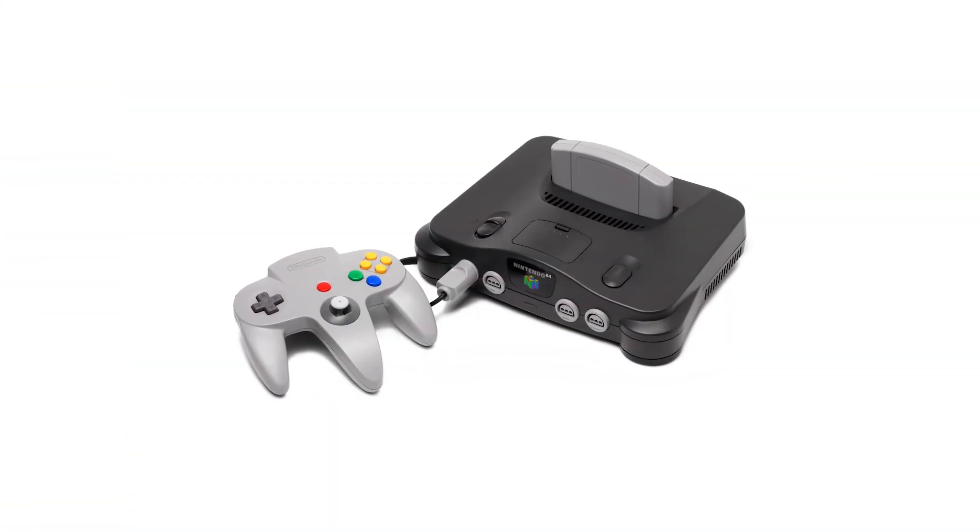Hello and welcome back to the Ben Heck Show. You know how everyone's always asking us to turn consoles into portables? I think it is finally time to do the Nintendo 64. I guess we can build this. We're thinking we can probably do it in three parts over three episodes.